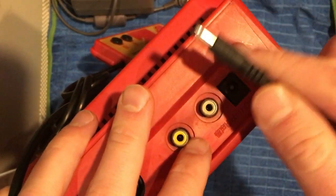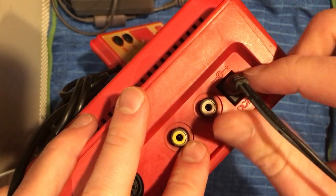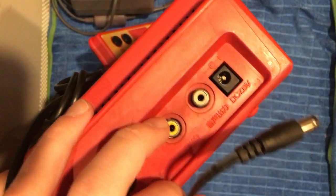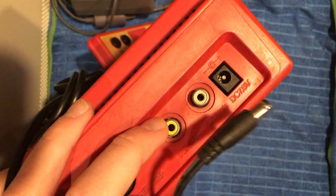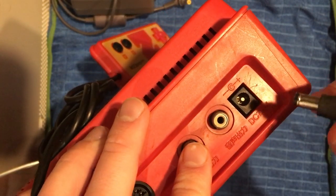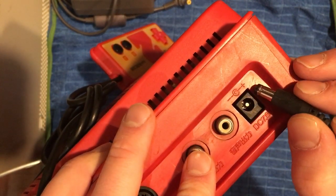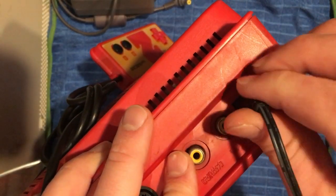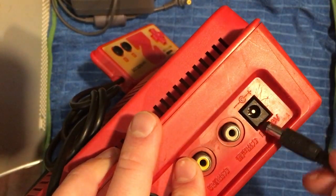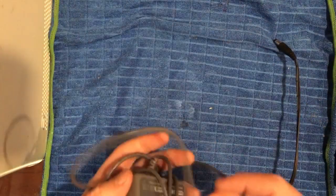First, we need a tip that will fit, and secondly we need a tip that has the right voltage and the right polarity. I found a tip that fits — I'm pretty sure this uses the same type of tip as a Nintendo Entertainment System. However, those adapters aren't acceptable because they actually output AC power and this requires DC, so it'll fry it. Sega adapters also fit for the original Sega Genesis, however they're center-tip negative, so again that's not going to work.